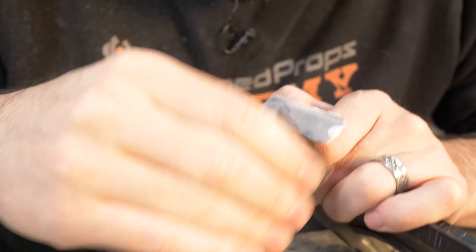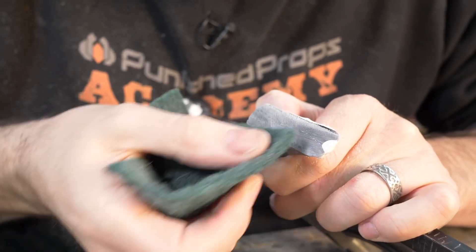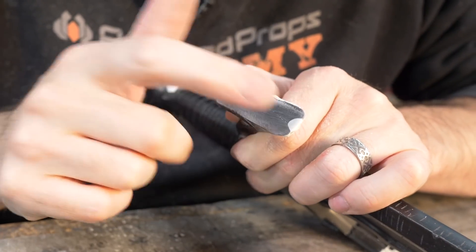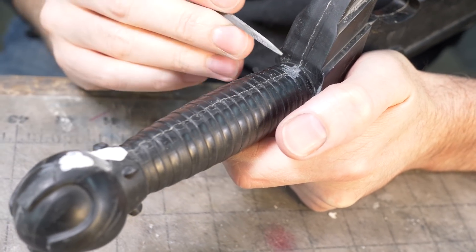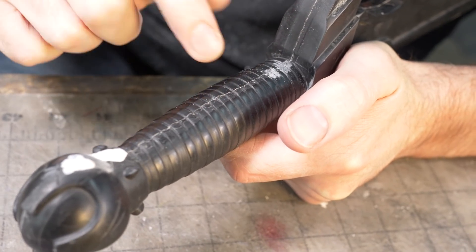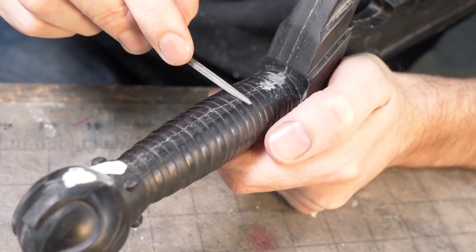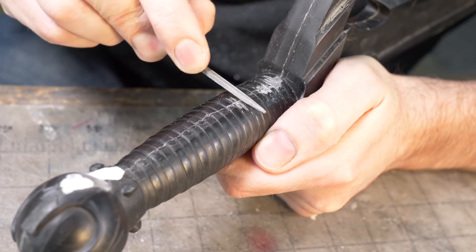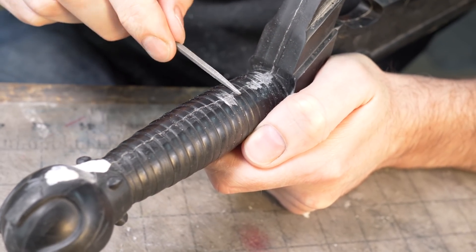If you were really picky you could wet sand this, prime it, and sand it multiple times. I think this will be good enough — the last step is going over it with a Scotch-Brite pad to round any feathering edges. I'll prime it and see if it's acceptable. The seam along the handle is a super pain — my mold never properly registered on that part. I'm going in with a square needle file, being careful not to create a flat spot as I remove the seam, working around the circumference of the handle.